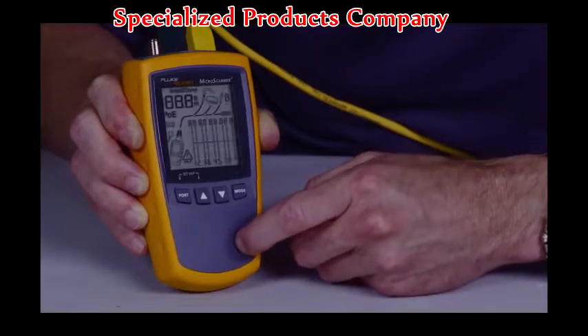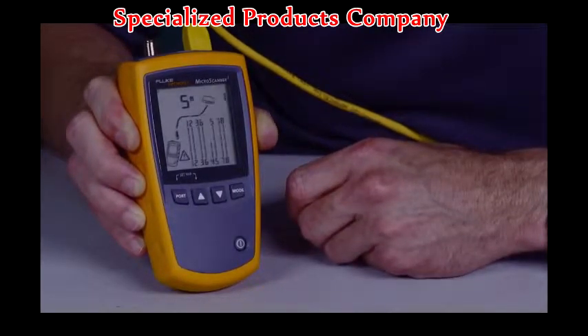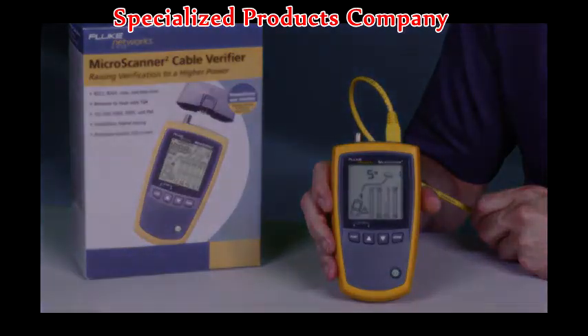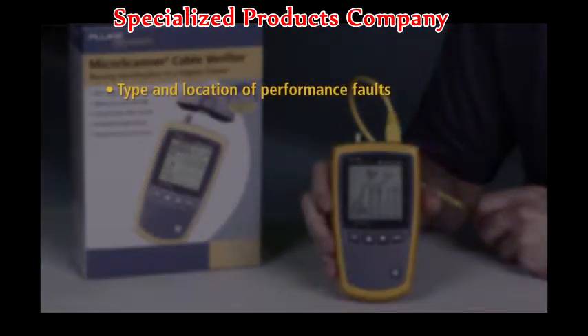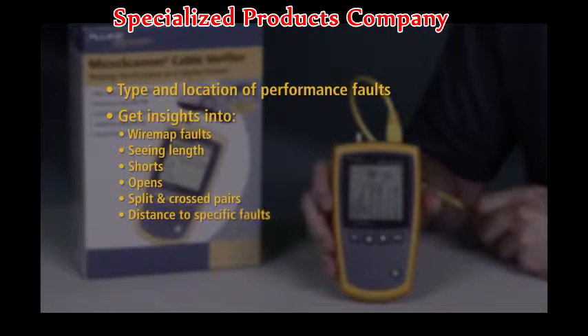Press and test and you'll have the results before the rest. See how quickly the Microscanner 2 detects wire map issues and quickly determine the type and location of signal performance faults. Get insights into wire map faults, seeing length, shorts, opens, split, and cross pairs with distance to specific faults.